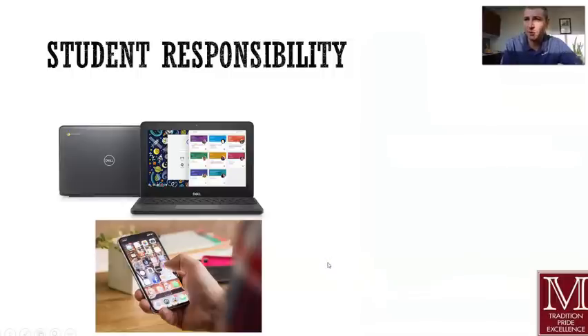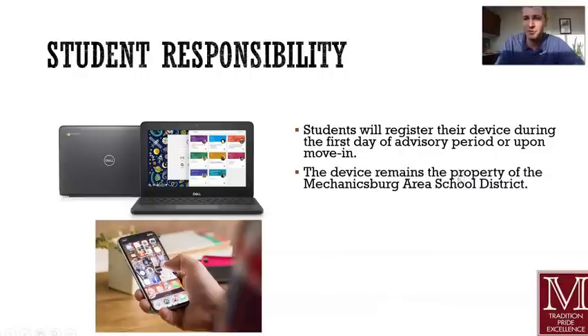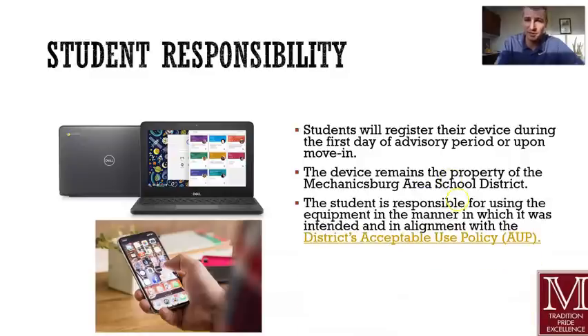In the next few minutes, I'm going to go through student responsibility and tips for care, including expectations. At this point, you should probably have already registered your device in advisory. The device is going to be the property of MESD — it's not something that you can sell on eBay or anything like that. This is property of the Mechanicsburg Area School District. Keep in mind that you are responsible for the equipment and you're responsible for your behavior on it, the mannerisms in which you use it.